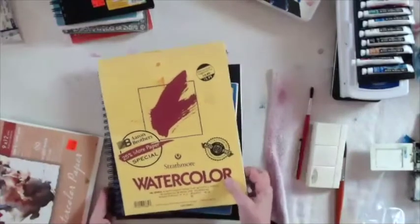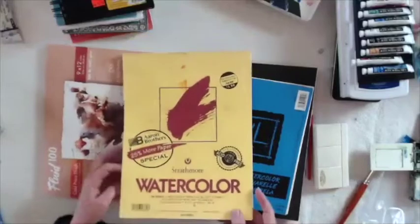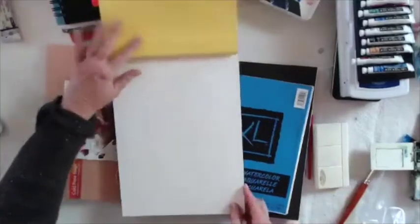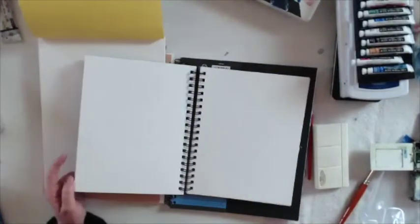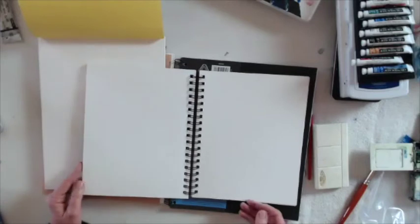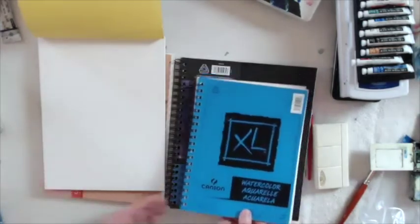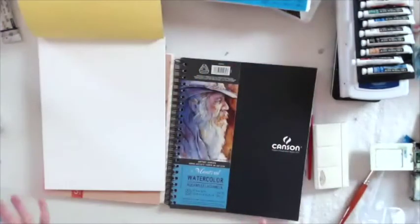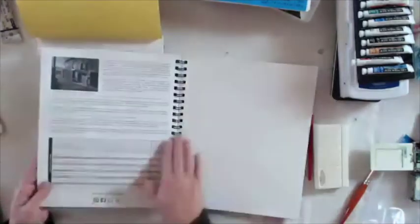This is a pretty standard one to start with, which is Strathmore. You'll see this in Michaels and all these other stores, and that's fine — you can go ahead and start with this or any one of these papers. But student quality paper has more wood pulp in it, so the color can be a little slippery on the surface and it could be a little more challenging to get the intensity of color you're looking for. But it's a good place to start. Having a book like this is pretty nice because you can tear things out if you want.